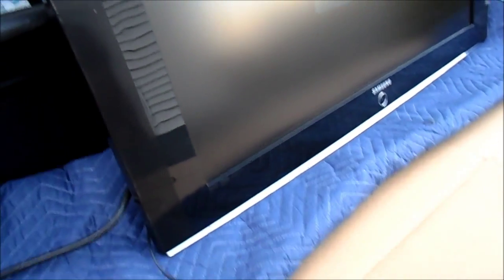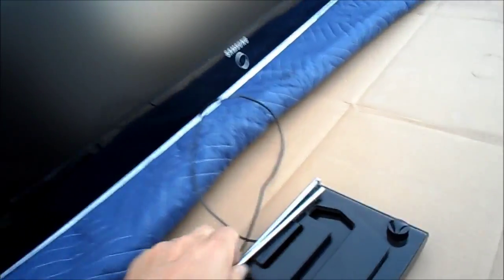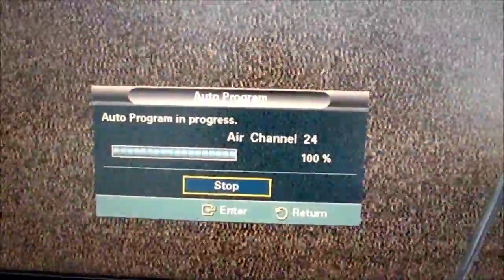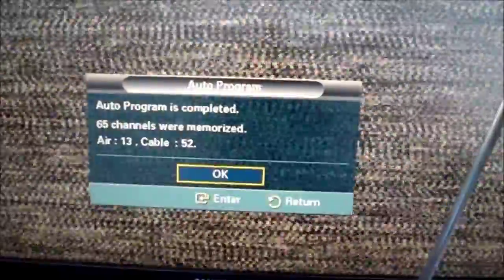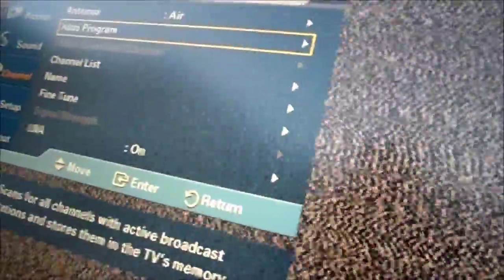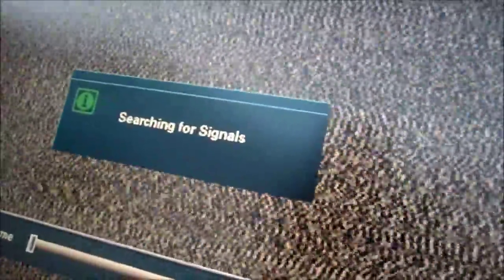It is on. We do have signal with the el-junko Phillips rabbit ears here. Let's get off video and see what we got.